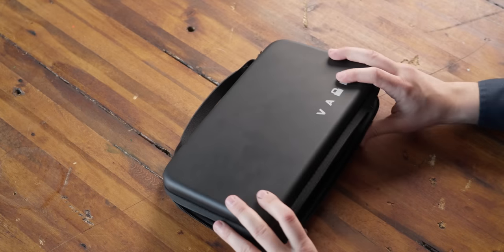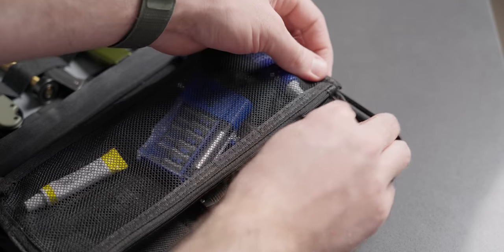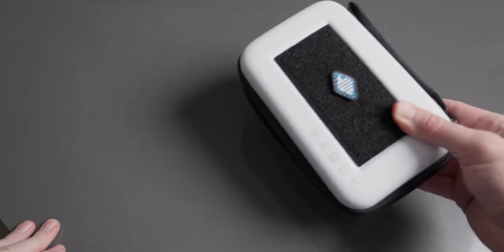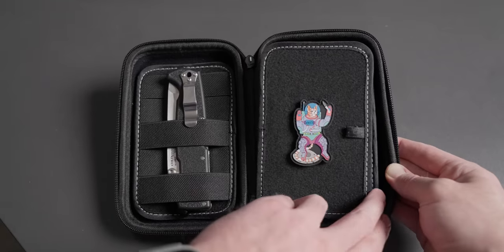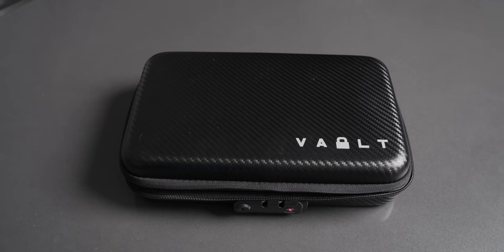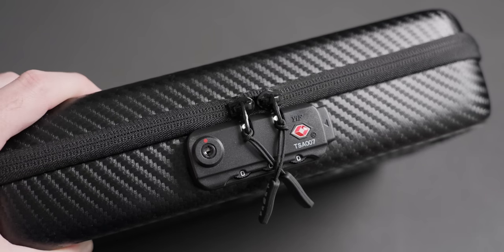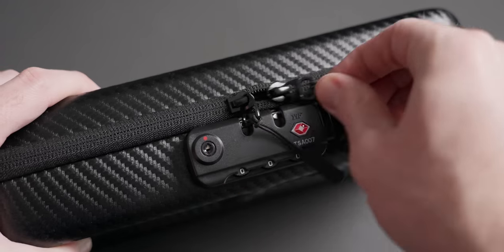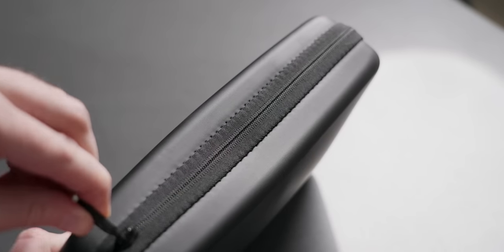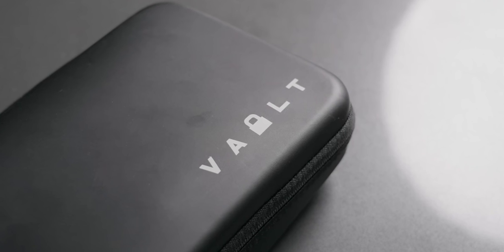The vault case does storage and travel really, really well. They also have a smaller one that a lot of butterfly knife guys use for transporting their balisongs. On top of that, Vault makes a faux carbon fiber case that is a lock case — you can set a code, and it has a key. It is a TSA approved lock, so whether you're traveling with your knives or anything else that requires TSA lockup, Vault has you covered. It's a really cool, very versatile system that's unique in the EDC travel and storage space.